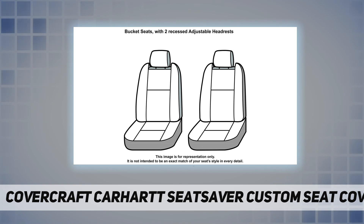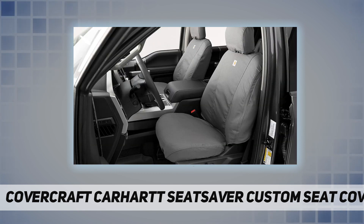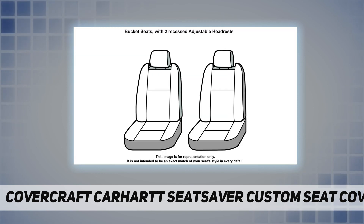Featuring Rain Defender technology, a durable water repellency finish is added to the fabric to make it highly water resistant. Combine these features with the custom fitment and classic Carhartt styling, and you get seat covers that look great and protect your seats from whatever you throw at them.